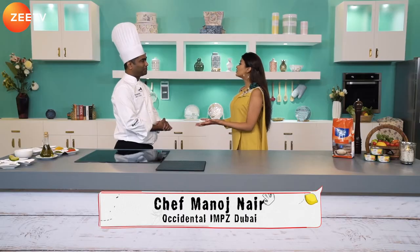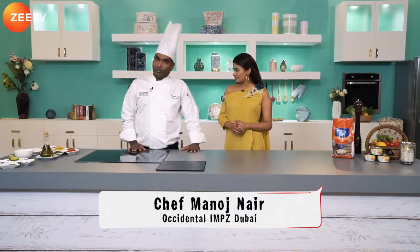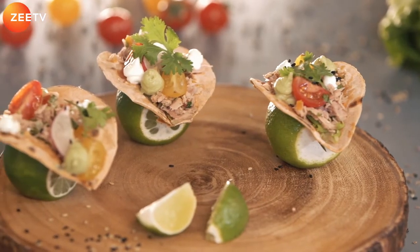Chef Manoj, welcome to the show! So what's on the menu today? Today we're going to do some tuna taco in chili roti, then we're going to do a Goa stew for the main course, and to finish off we'll do a banana cake.